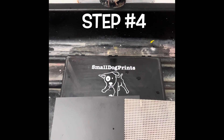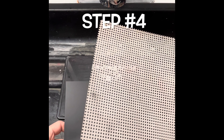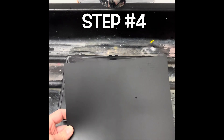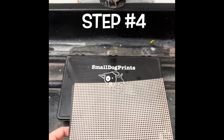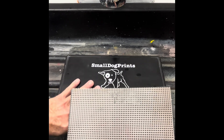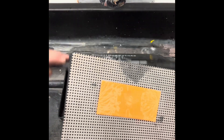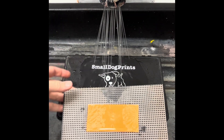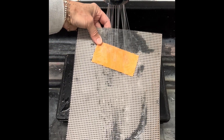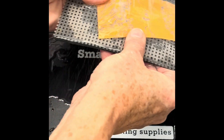Step number four: develop your screen. Small Dog Prints film is capable of producing screens with incredibly high levels of detail. To achieve the highest level of detail possible, Small Dog Prints best practice is to develop screens with our white plastic mesh sheet sitting on top of the black flexible plastic board that comes in your kit. Use a sink with a spray nozzle and spray the film's dark orange side. Most often, no sponging or brushing will be necessary to develop your screen as the sprayer will simply do the work for you. The white mesh plastic sheet slightly elevates the film while the sprayer gently washes unwanted emulsion away through the tiny hole openings. The black plastic board behind the film gives the added support that the film needs during developing.